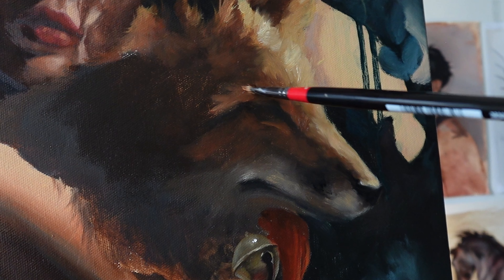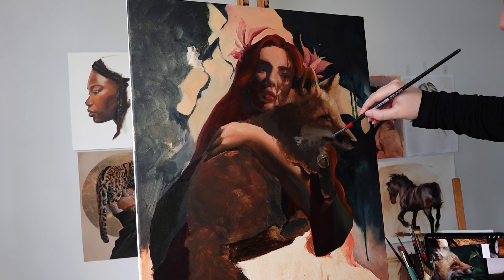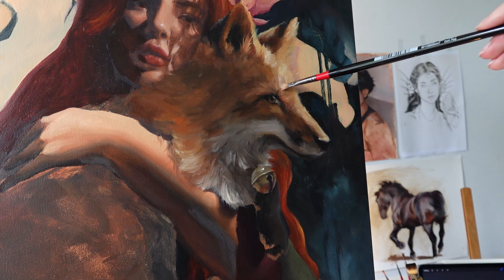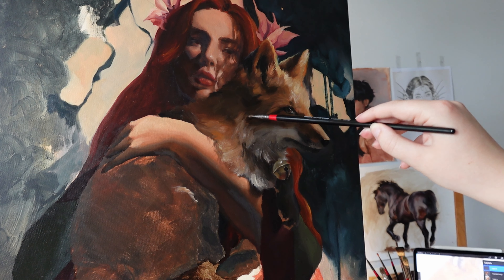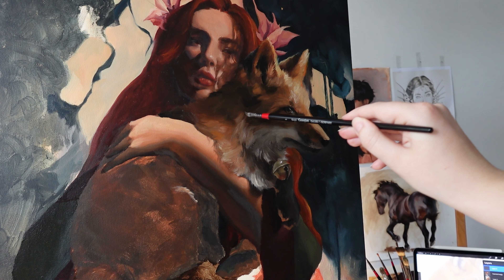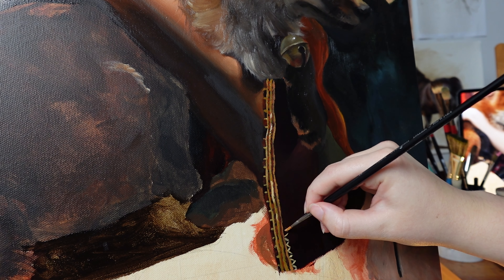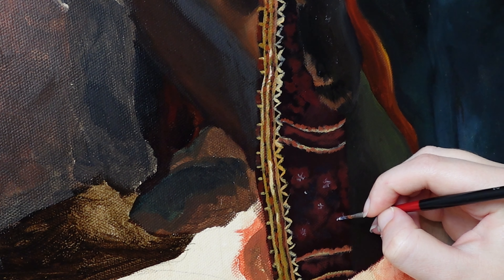Even after finishing the fox for the second time it was still looking a bit strange, and my patience is finite, so I sent some pictures to my sister because I know she'll always tell it to me straight. We worked out how to fix it — I shortened the snout, made the angle of the forehead steeper, and darkened up some areas of the shadows to give it way more form. Sometimes all it takes is a new set of eyes; when you've been staring at your work for so long you sort of go painting blind.